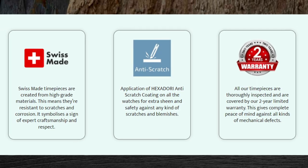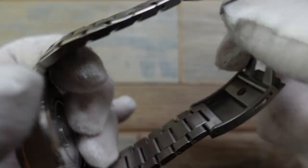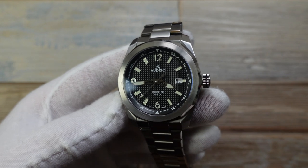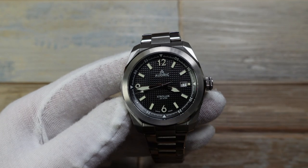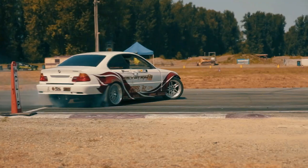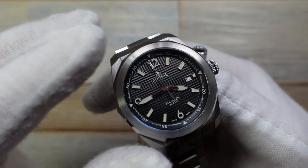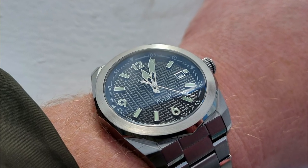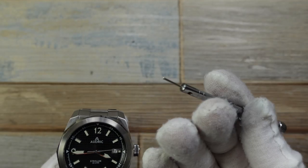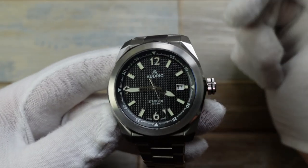I'm going to show you how scratch resistant it is. I've got a screwdriver here — definitely sharp — and I'm going to start rubbing away, and not a mark on it. That is a really cool piece of tech. You're spending all this money on a Swiss-made beautiful adventure watch, and you want to keep it looking nice. That's where these amazing proprietary scratch coatings come in. Add in the sapphire crystal with AR coating and you've got scratch resistance across the entire watch. Not a mark on it — fantastic.